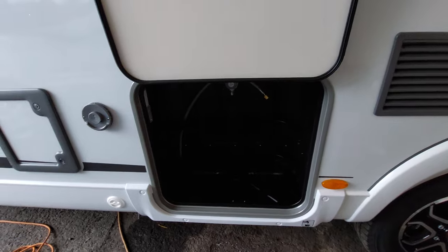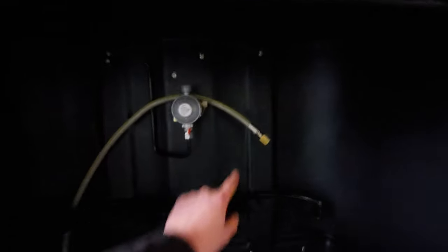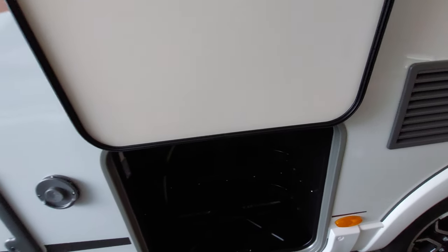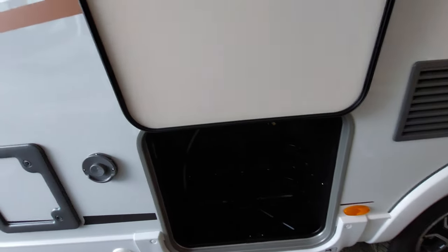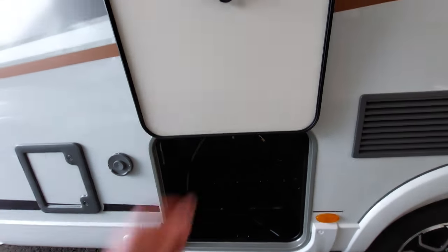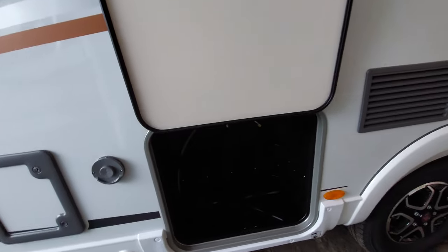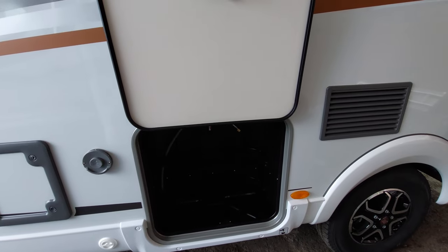Next up is your gas locker. In here it'll fit two gas bottles. You can see your gas bottle regulator up at the top, and you've got a pigtail which will connect onto the top and feed into your bottles. When you're travelling, please ensure that your bottle is turned off by turning the valve on top of the bottle. When you're stationary and wanting to use your gas, you can then turn that on. It's not recommended to travel with your gas on — if you're involved in a collision it's very dangerous.